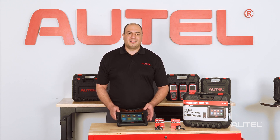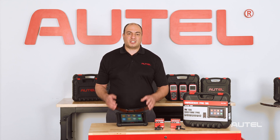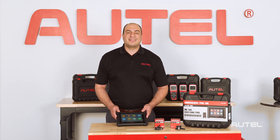At Autel we know your workflow and we know your challenges because we are technicians, and our tools are designed to mitigate those challenges head-on. Visit autel.com to learn more about the TS900 and all our Autel products. Thanks for watching.